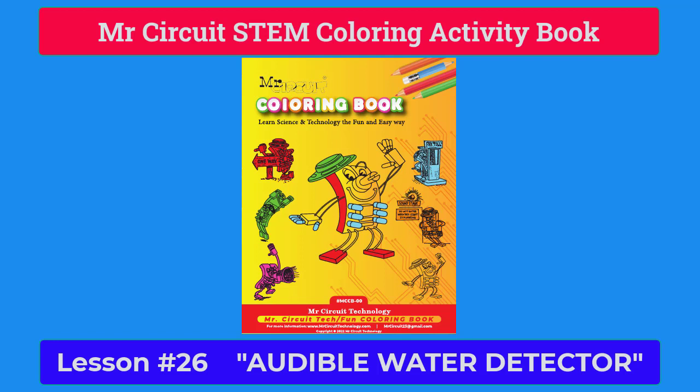This is lesson 26 in the Mr. Circuit STEM Coloring Activity Book. In this lesson, we introduce the audible water detector circuit.